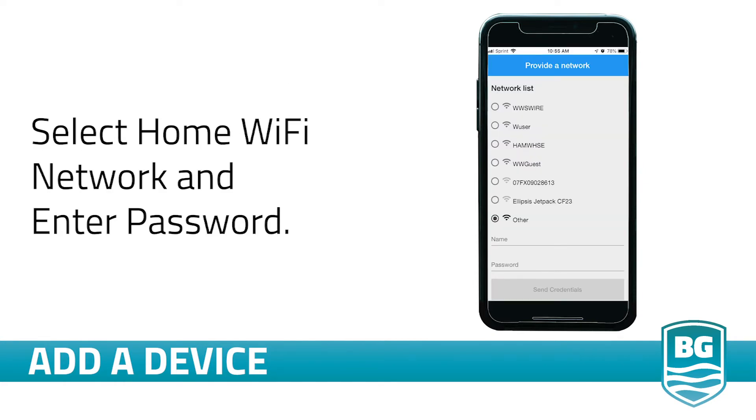The app will then find your device and display a list of available Wi-Fi connections. Select your own home network and enter your network's password, then click Send.